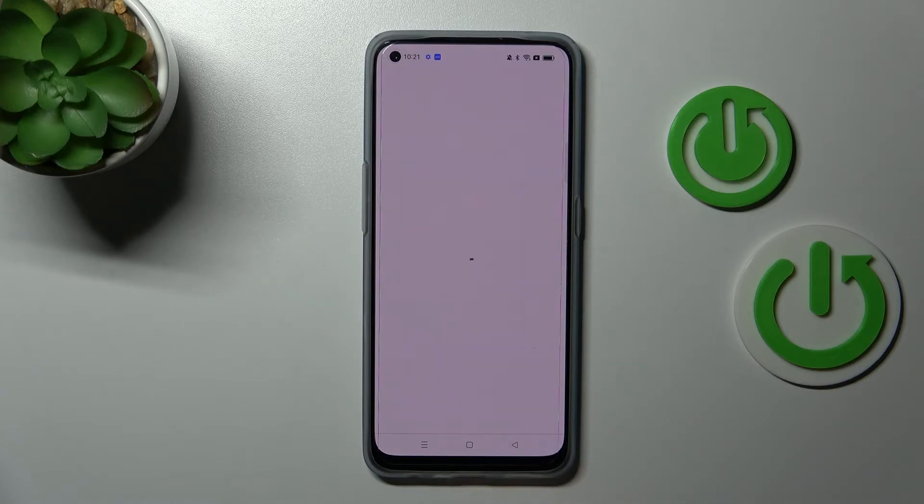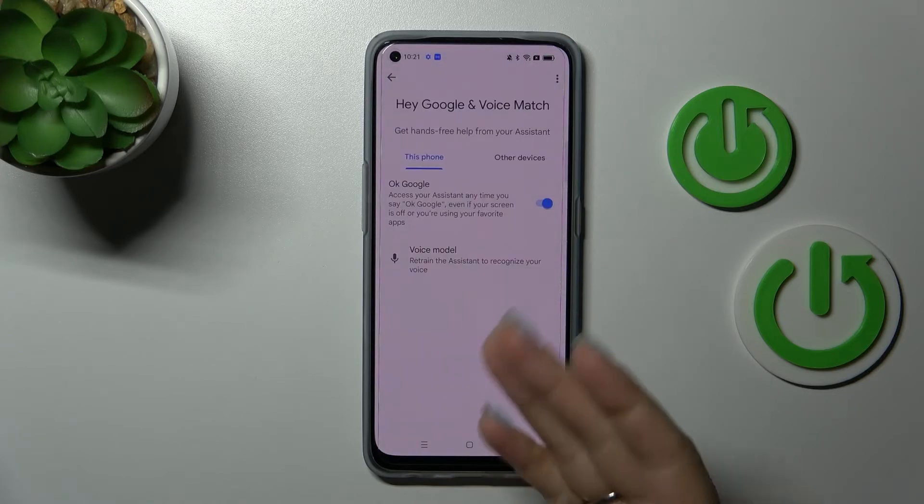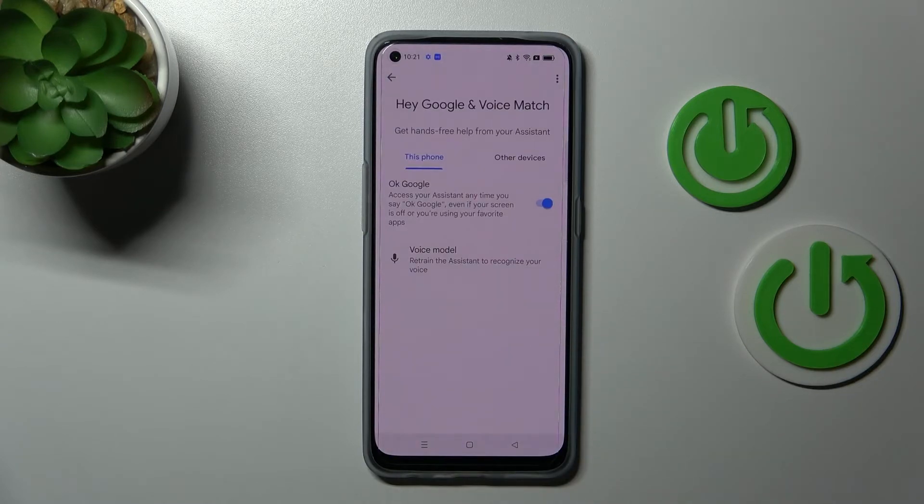Now tap here to finish, click not now, and the OK Google feature is successfully activated.